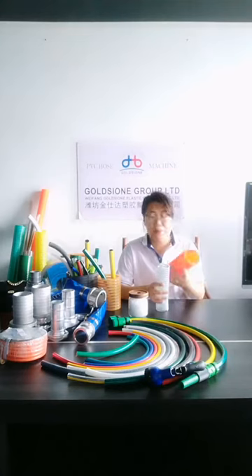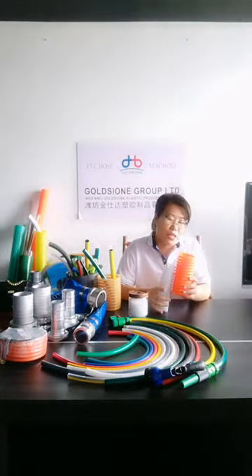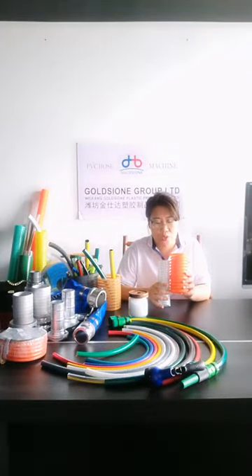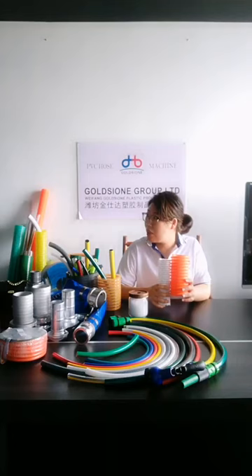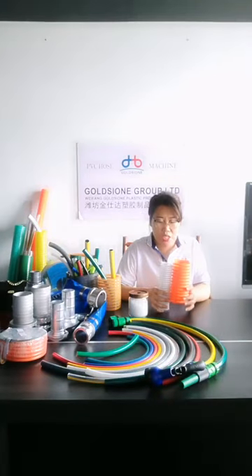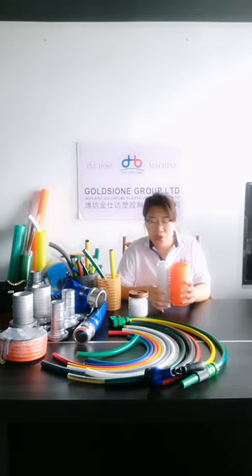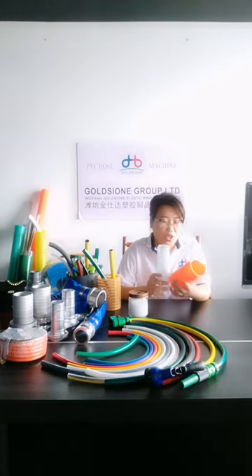In some European countries, this suction hose is used as a discharge hose to drain water, and can also be used as a pump hose to draw water. It is also very popular in European countries for drawing water or oil.